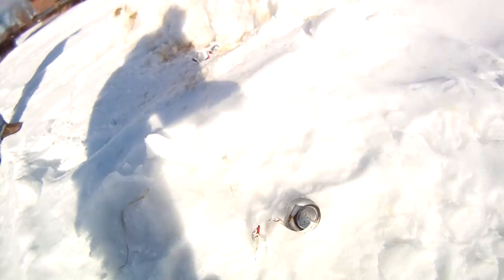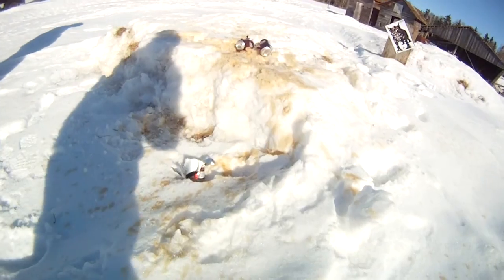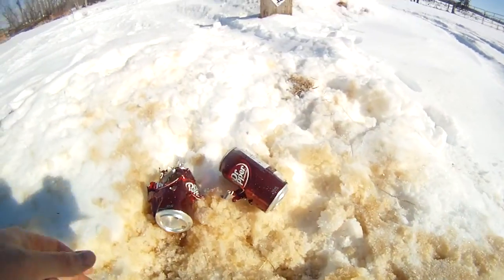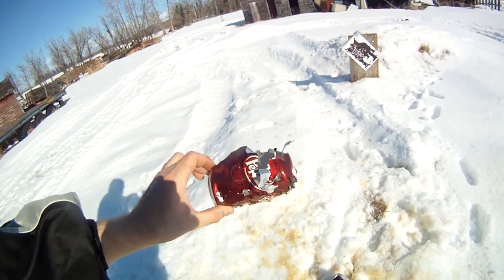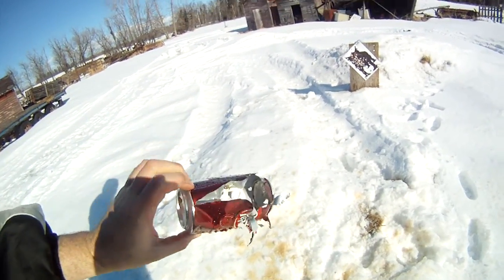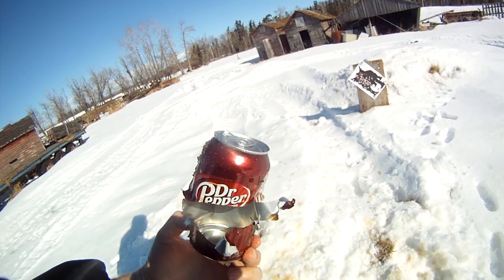This is behind the camera. This one here got hit a few times, and this one here got it pretty good too.